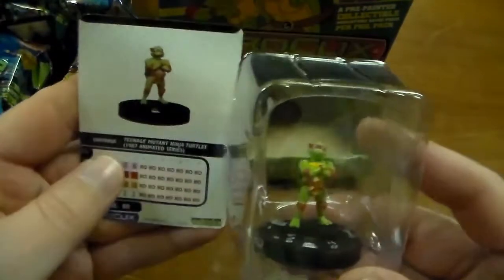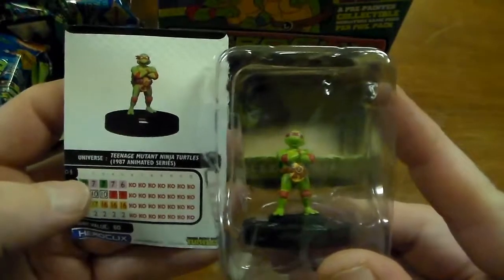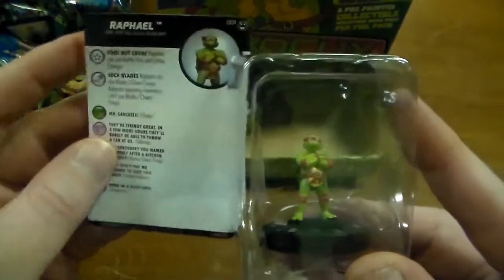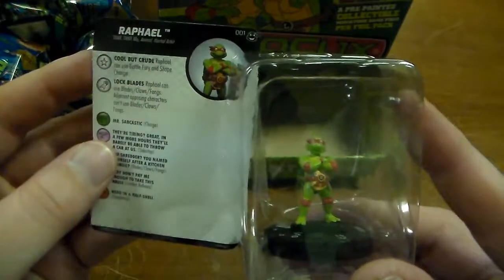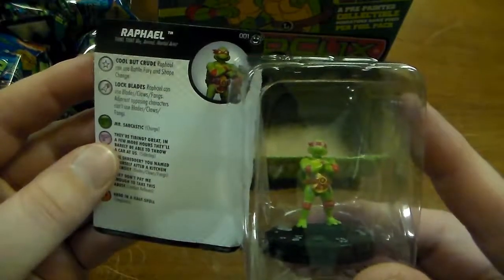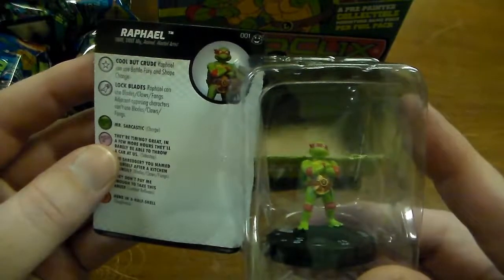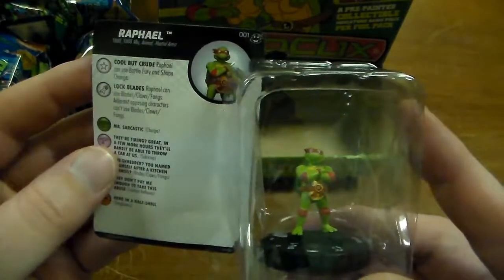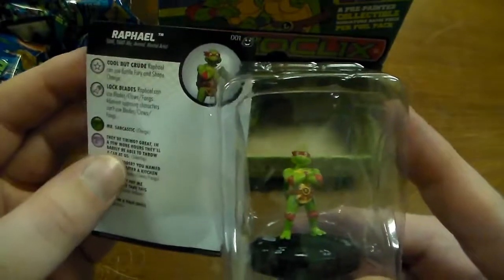And there's going to be the gravity feed version of Raphael — five clicks of health, 60 points. He can use Battle Fury and Shape Change, and he gets Blades, Claws, Fangs. Adjacent opposing characters can't use Blades, Claws, Fangs. And then he's got a few more abilities.